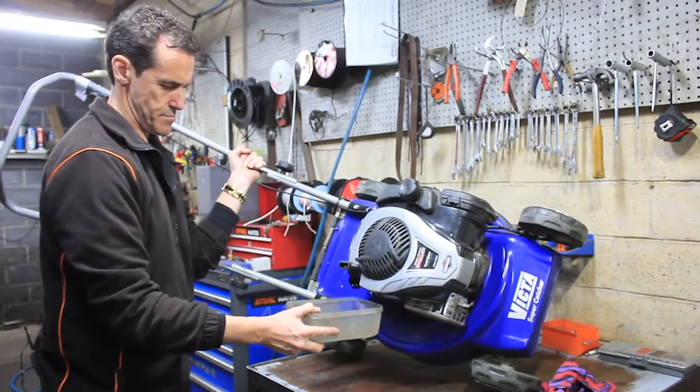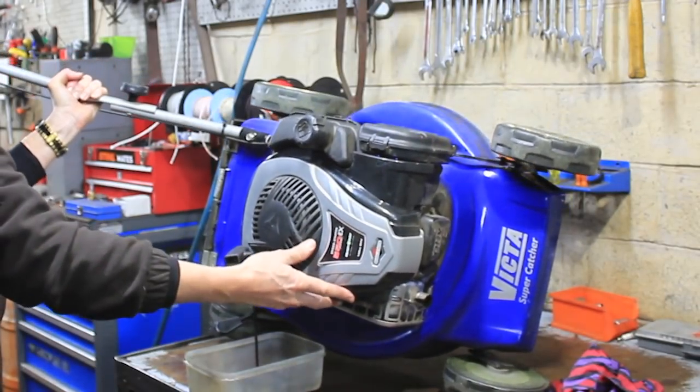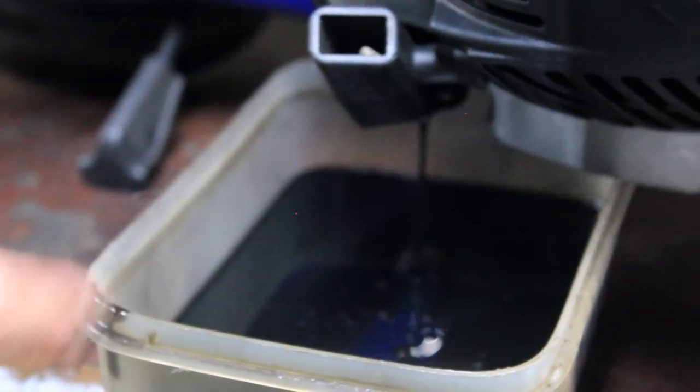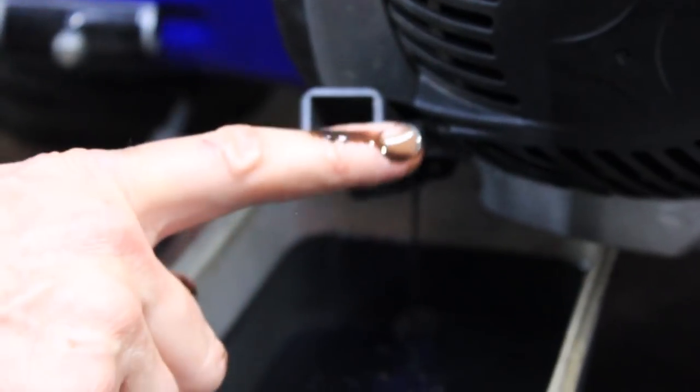There she goes. Normally, depending on the brand, the oil is either going to be a red colour, which is quite common, or almost like honey — a nice clean oil. But that one is really burnt — a real dirty black. It's not nice.